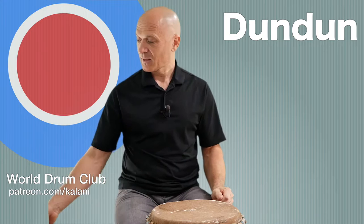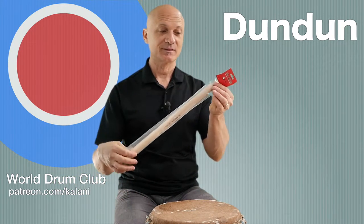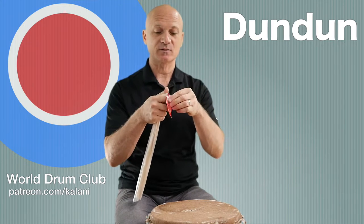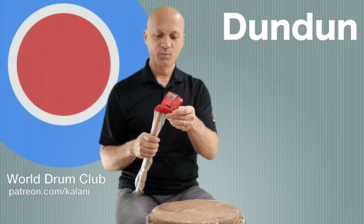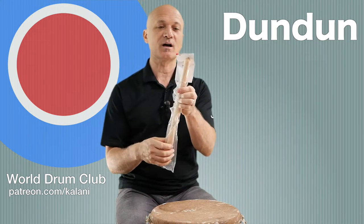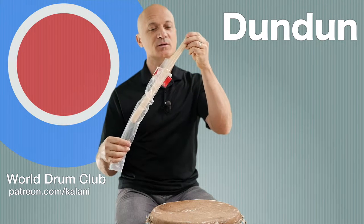It's similar to a bass drum like a floor tom or a Brazilian bass drum called a surdo. We're going to play it with a wooden stick. I'm going to unwrap this right now - you can't get these anymore, this is discontinued - but I'm going to open this up for you guys because you are so awesome.